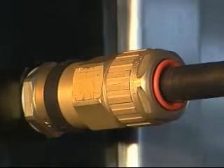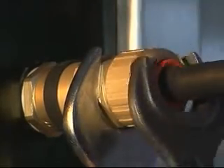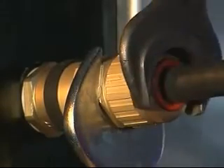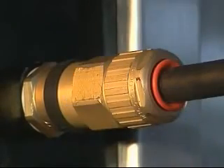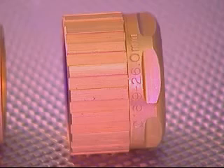Using one spanner or wrench, hold the middle nut in position whilst finalizing the tightening of the back nut by a further complete turn with another spanner or wrench. The 501453 universal cable gland has now been correctly installed. Please note the cable acceptance details and sizes are marked on the back nut, clamping ring and diaphragm seal.